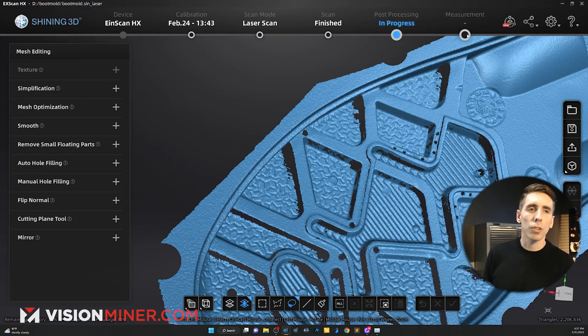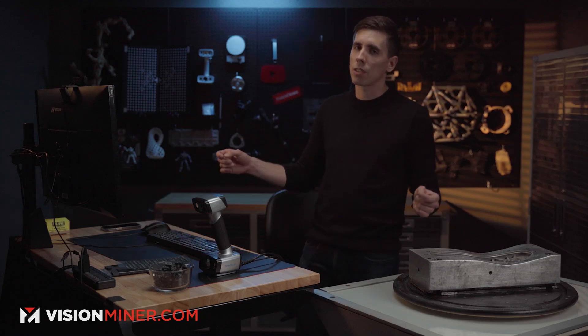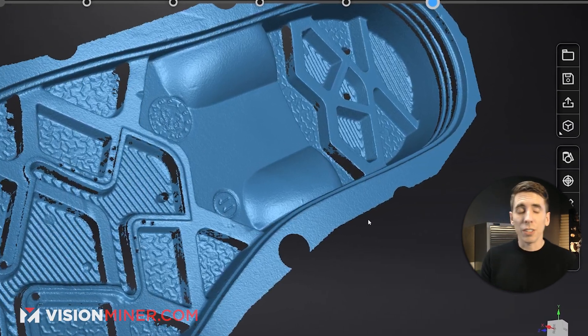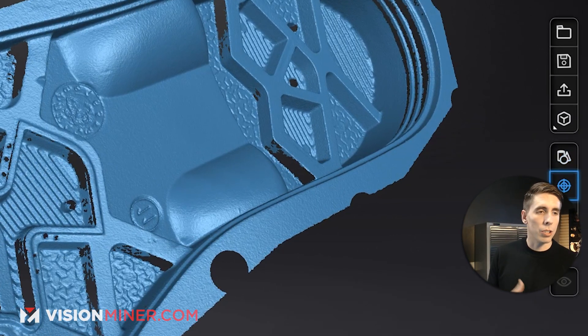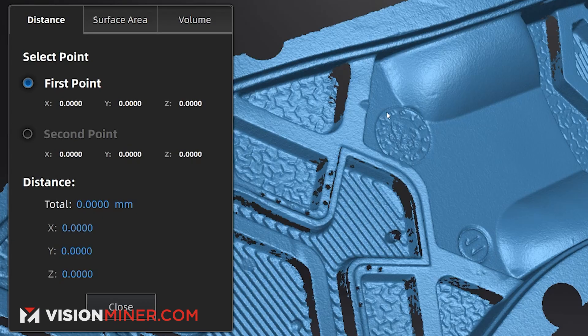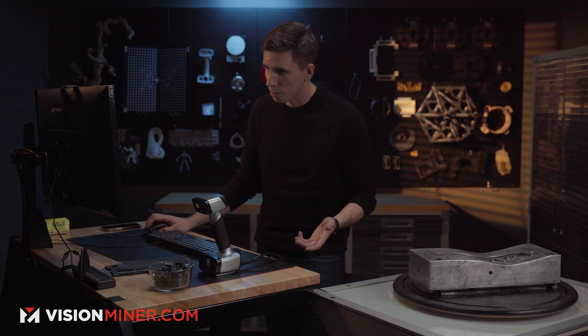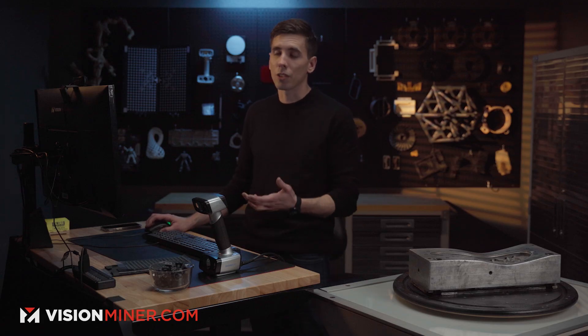Next, the thing we rarely show is the measurement tab, because you actually can measure stuff directly in the scanning program. On the right side there's a bunch of new tools, and the one we're going to look at is the actual measurement tools. I can see that from here to there is approximately 19.612 millimeters. Unfortunately there's no way to do inches right now — not yet — but updates are always coming out and it's a quick conversion.